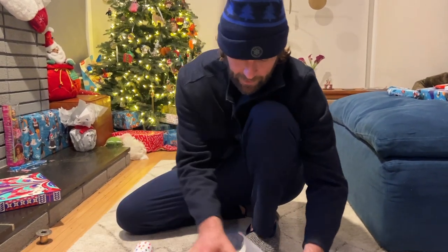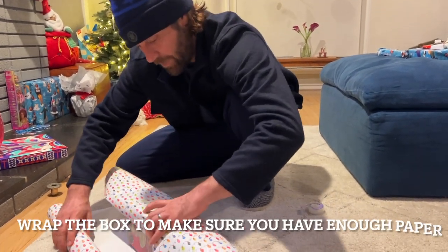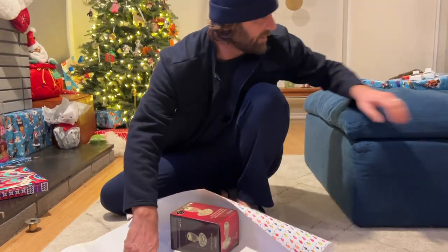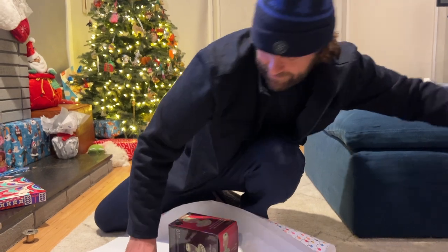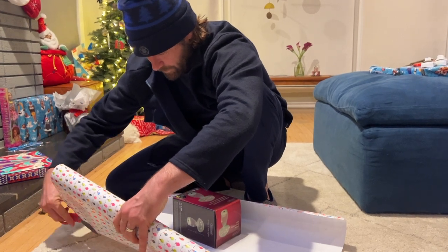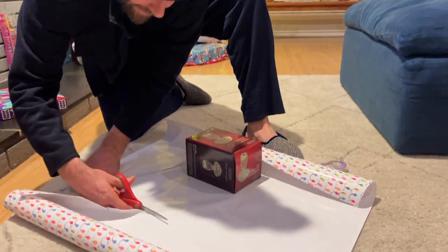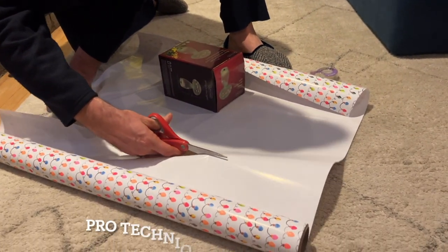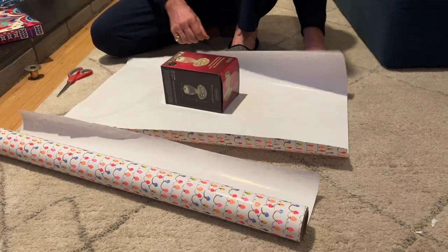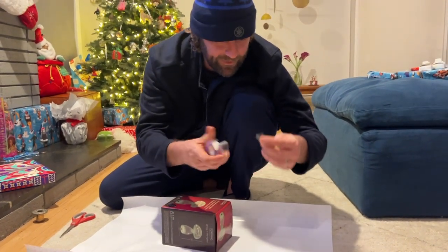The first step you want to do is roll out your paper and make sure you've got enough material. Roll it like that and then just mark it here — you want to give yourself a little extra. Then go ahead and make a cut right where your marker was, nice and straight. When you're cutting you can kind of push the scissors to get a nice slide like that, it'll help it stay a little more straight.